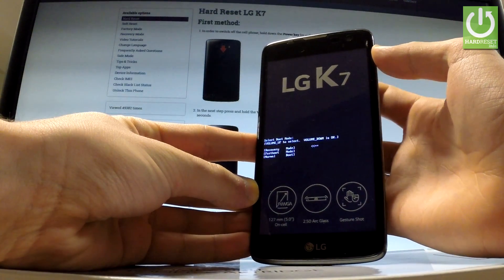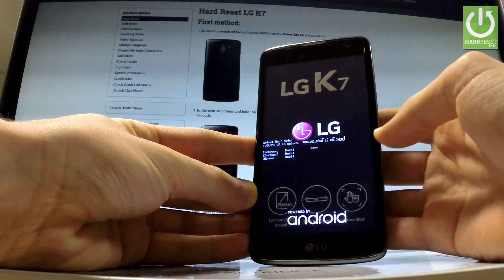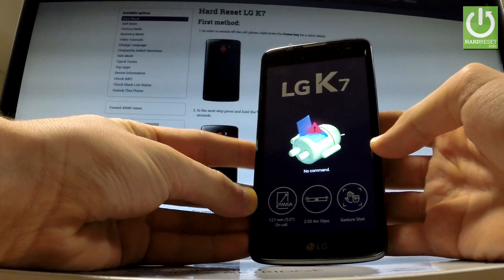Navigate to recovery and press volume down to confirm it. Excellent — the Android robot should appear in front of you.